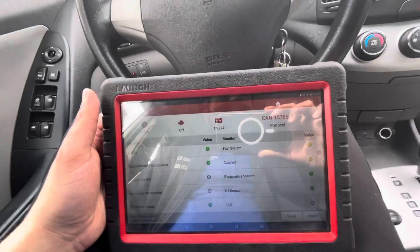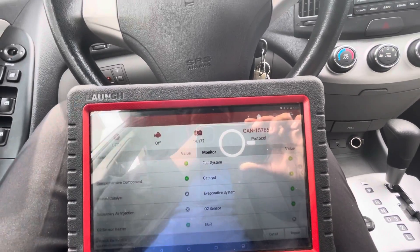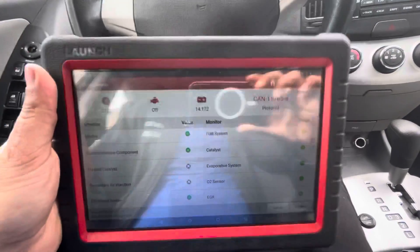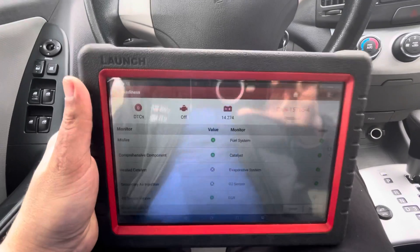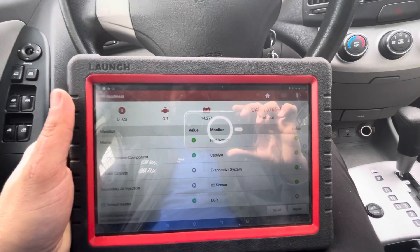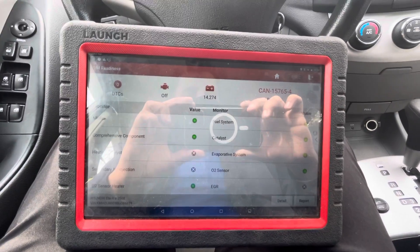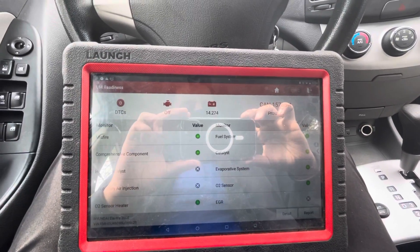That is how to do an EVAP service bay test. This is a 2008 Elantra, but I've done it on a lot of the older Elantras and newer ones as well — all the Hyundais and Kias. This is the procedure on how to do it. I hope this helps you guys. Like and subscribe as always, and I'll see you on the next one.